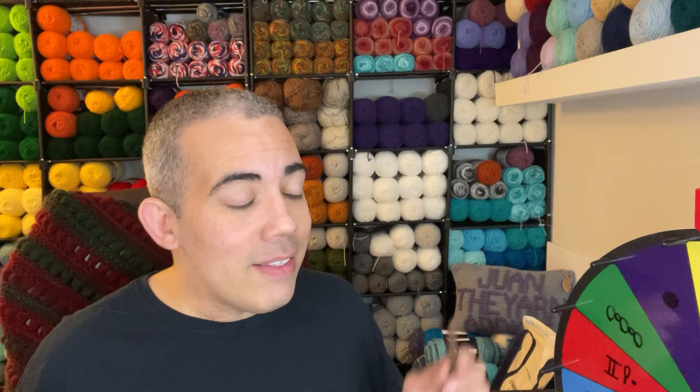Hi friends! Welcome to my channel. My name is Juan. I'm a Yarn Addict, hence the name Juan the Yarn Addict, and I want to thank each and every one of you guys for stopping by to check out my video today.